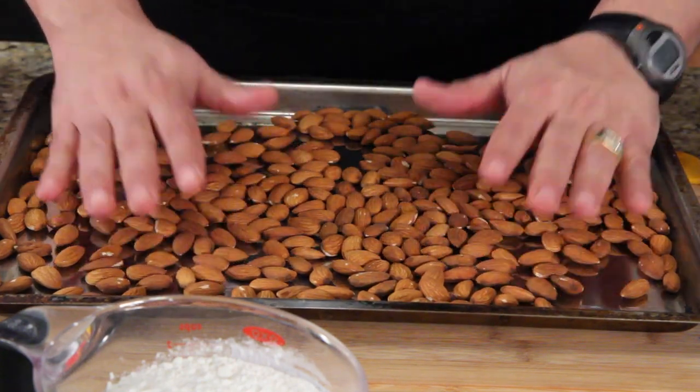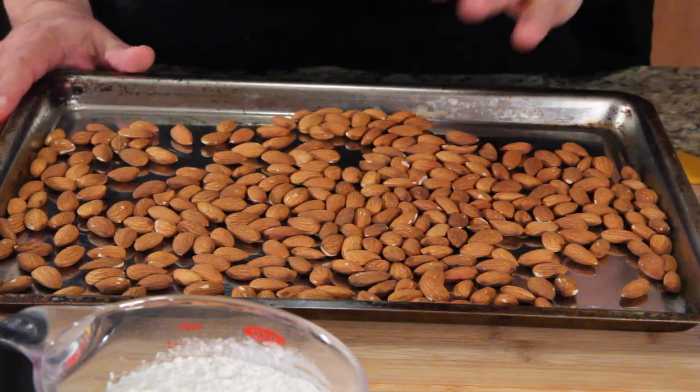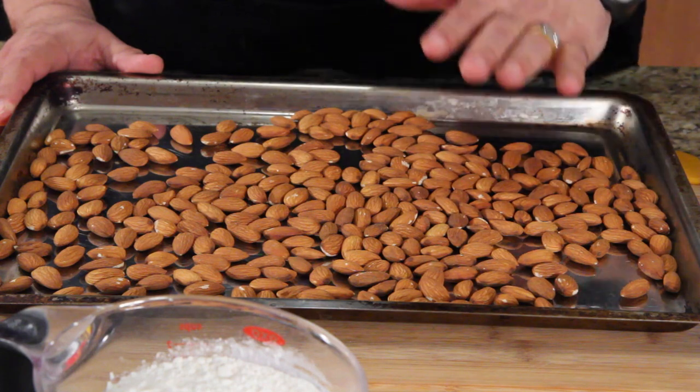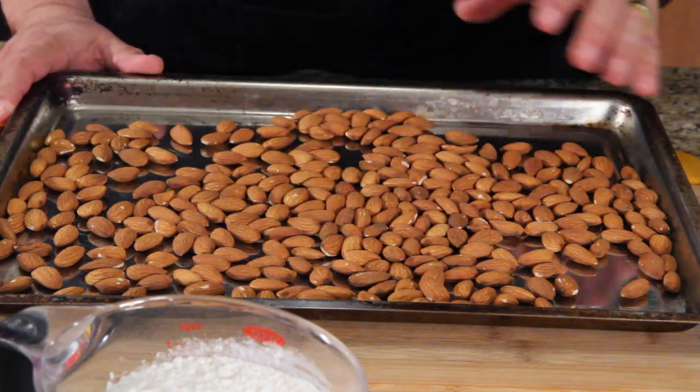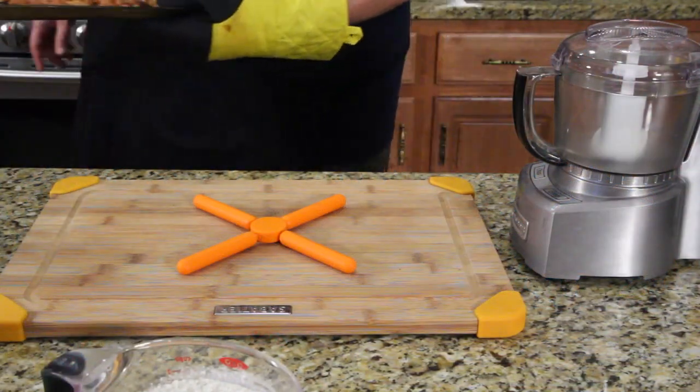Lay out all your almonds on a cookie sheet and toast them for 10 minutes at 350. Leave the oven on, bring them back all toasty, and we'll show you the next step. Do not turn the oven off.